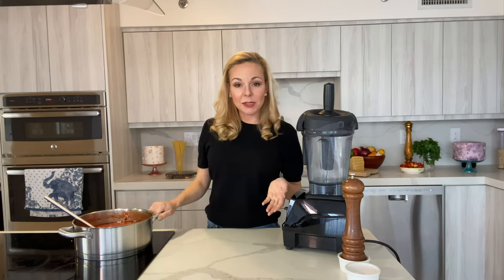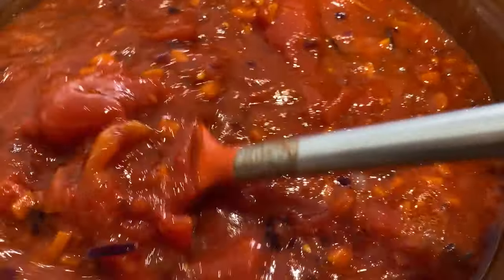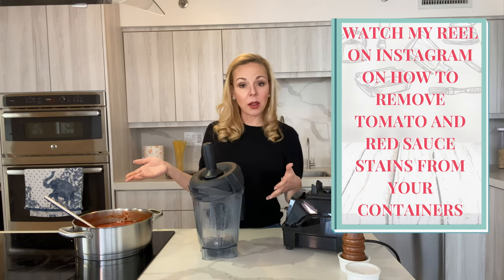After 20 minutes, transfer everything to a blender and process it. If you like chunkiness in your sauce, it's perfectly fine as is — you could even sauté some ground beef, pork, and veal and make an amazing bolognese, since traditionally you do see pieces of carrots and onions in bolognese. But since I usually make a big quantity to freeze, I like to blend all of it. The texture depends on what you want to do.